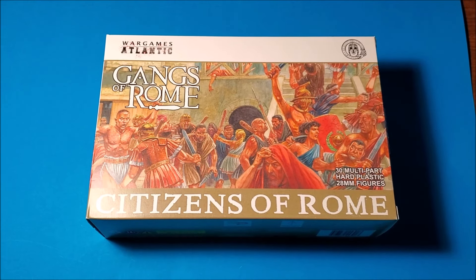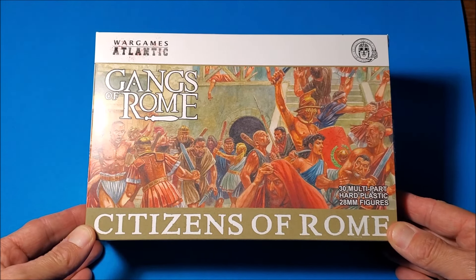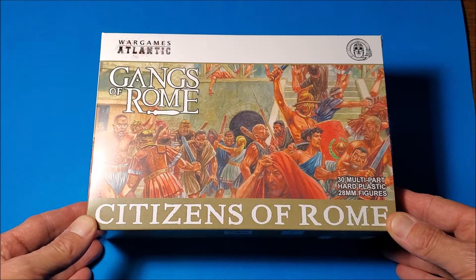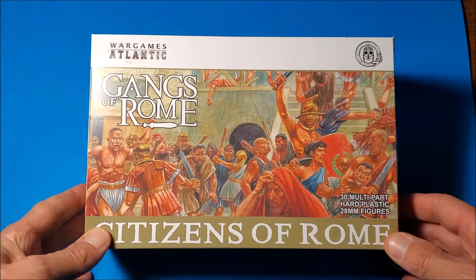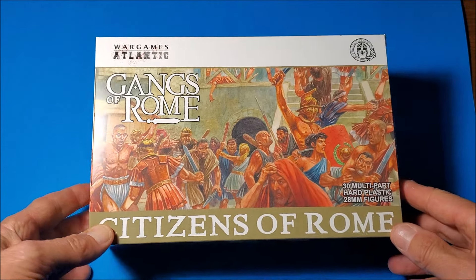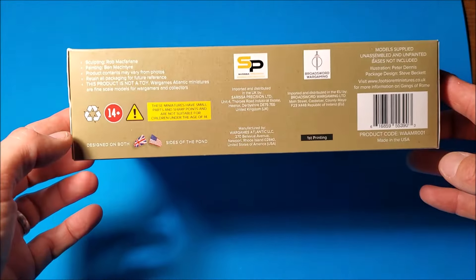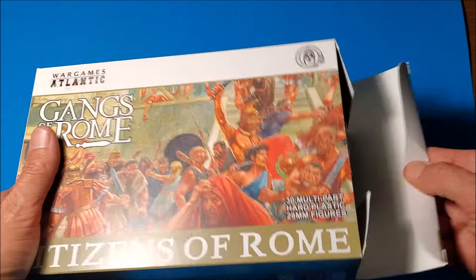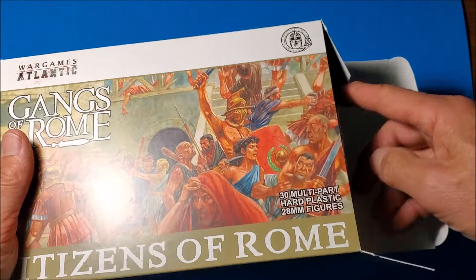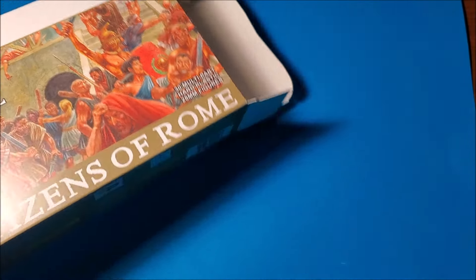G'day people, Great Southern Ancient Miniature Man here. I've got a little review and unboxing, and I'll put together a few of these guys - Citizens of Rome from Wargames Atlantic, designed for the Gangs of Rome game, which is a collaboration with Footsaw Miniatures. Footsaw have got quite a range of metal figures to go with it, but these being plastic are a bit more affordable - you get 30 guys in the box.